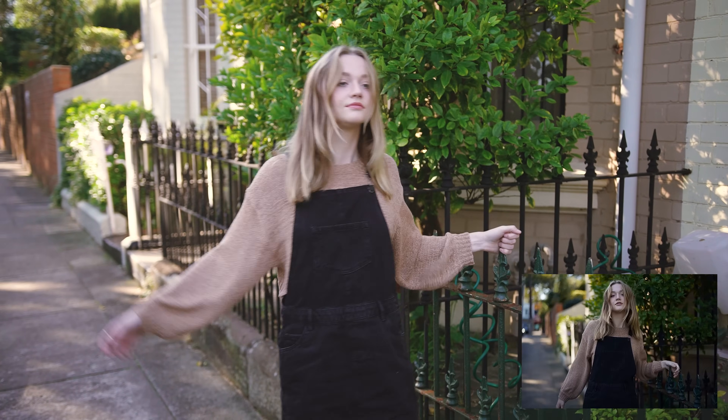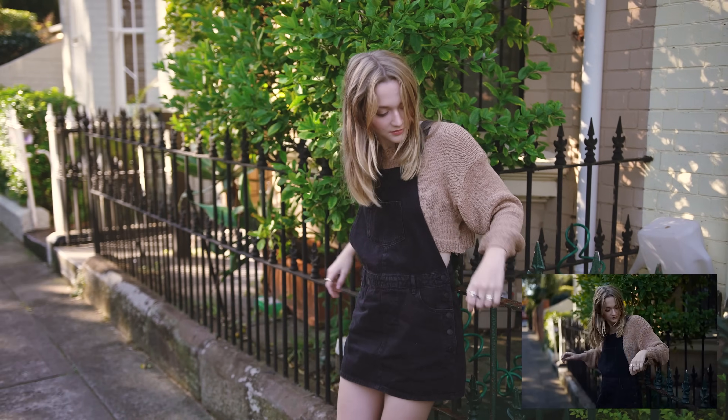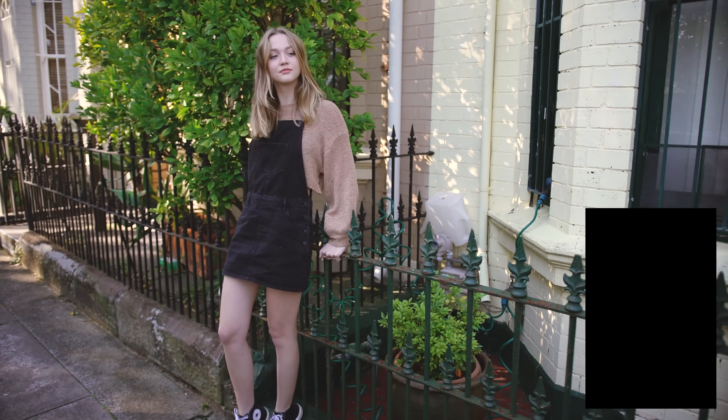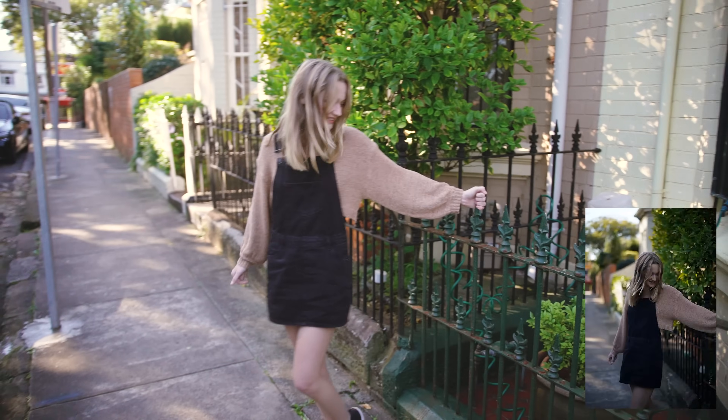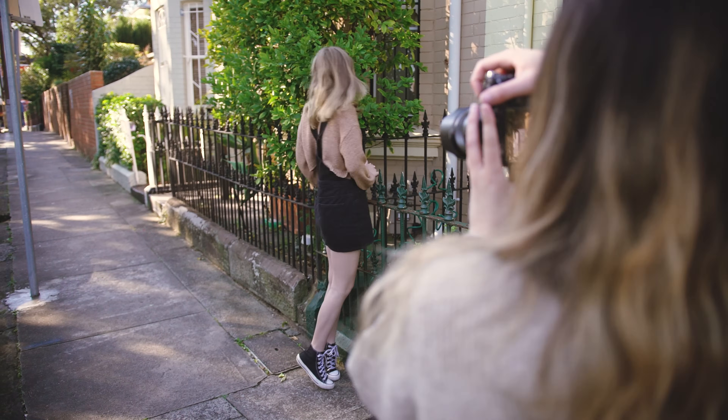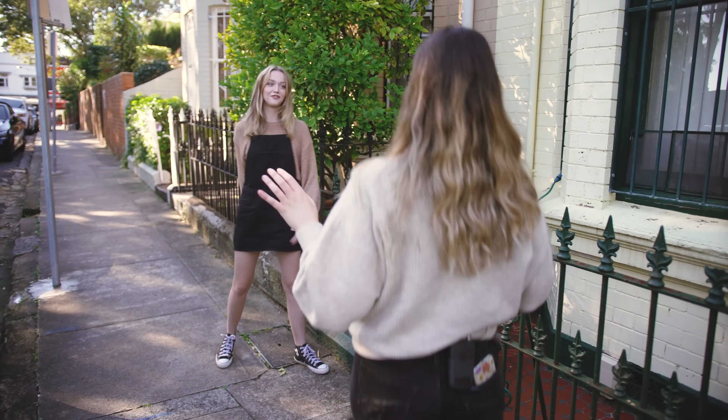One of my favorite things about the 50mm is that it is such a versatile lens. I like to take advantage of this to capture movement, as it's super easy to take a couple of steps forwards and back to capture a set of images to tell a story. I snap so many photos when there's movement just to get it.